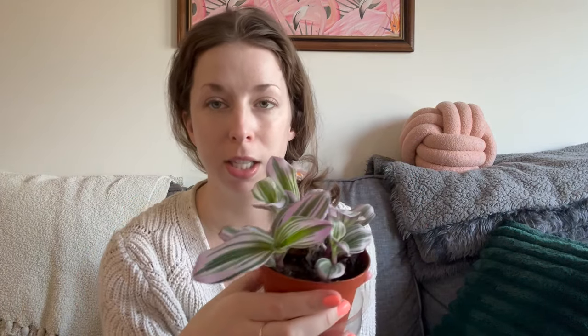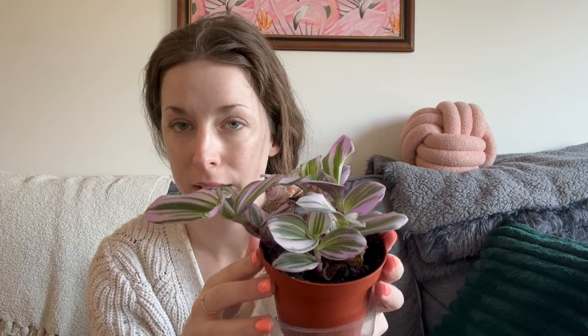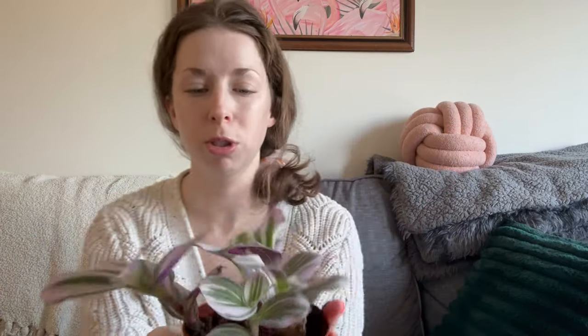I just got this plant from the store yesterday. It was reduced to only $3.85, but it's so pretty I had to get it. This plant holds a special place in my heart because it was one of the first plants I wrote about on my blog years ago. It's really easy to propagate, fast growing, and has these pretty pink-purple leaves — the undersides are even more purple.